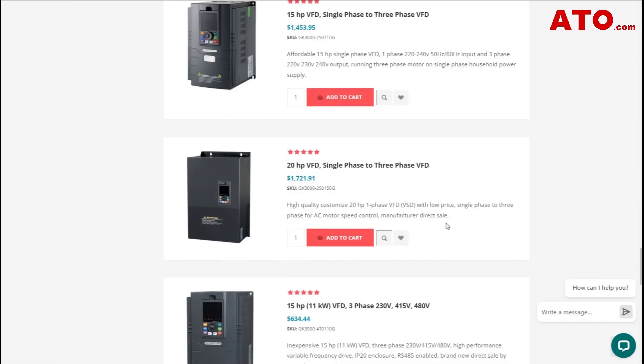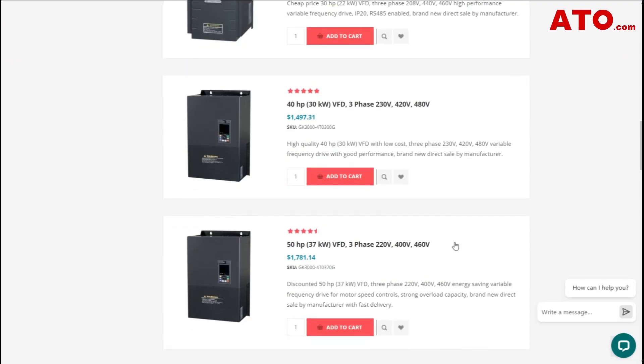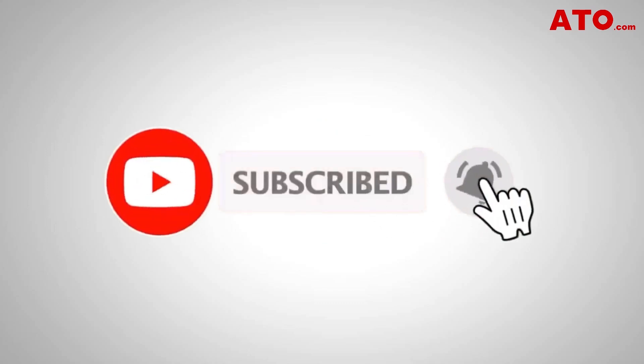If you're interested in exploring a wide range of VFDs, motors, push-button switches, and other industrial automation solutions, be sure to visit ADL.com. If you like this video, give it a like and subscribe for more industrial automation tutorials and solutions. Thanks for watching — see you in the next video.